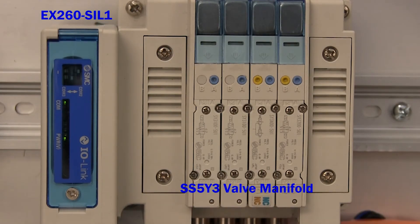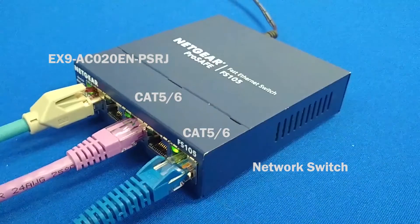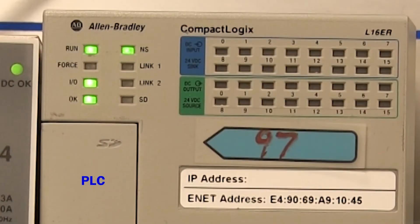We have them there, and there, there, and there. Now we're ready for the next step.